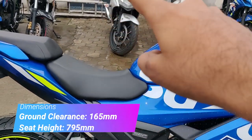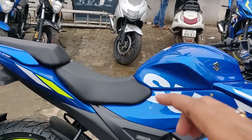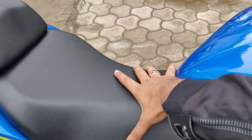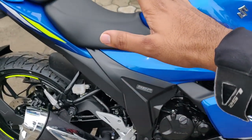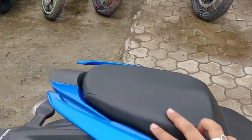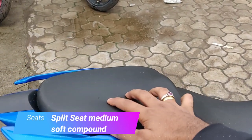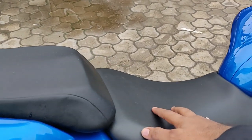If your height is around 5'5" to 5'6", you might find it a stretch, but if your height is 5'8" you'll be riding very comfortably because the seat is a little broad — when you sit down you won't go down even if your height is shorter. Coming to the seats — it's a split seat and quite comfortable. It's a soft compound seat, so that's an advantage.